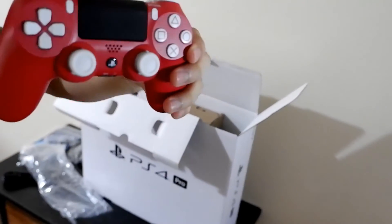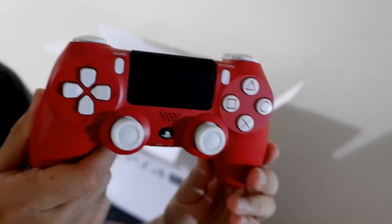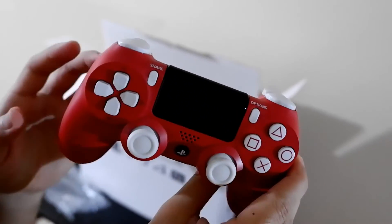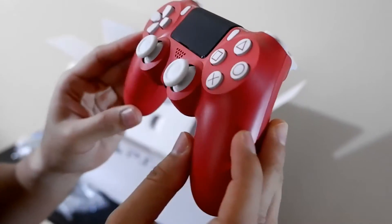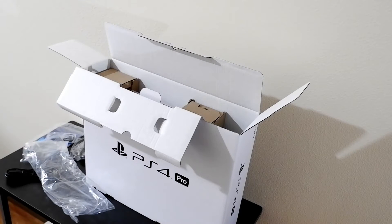Oh my god, this is so beautiful! I'm not sure if you can buy this from local stores separately. So let's take a look. I'm just going to get my other PlayStation controller so let's have a comparison.